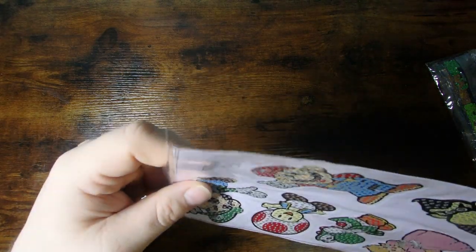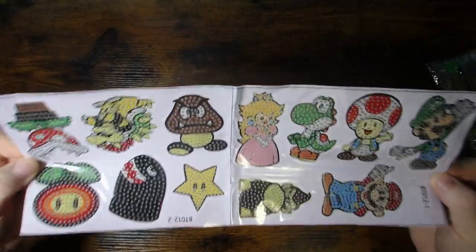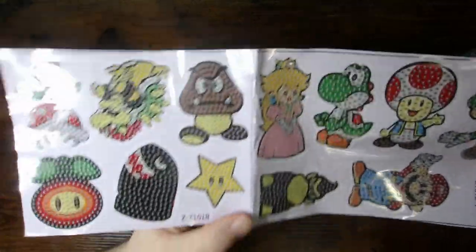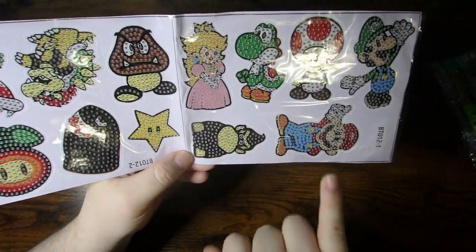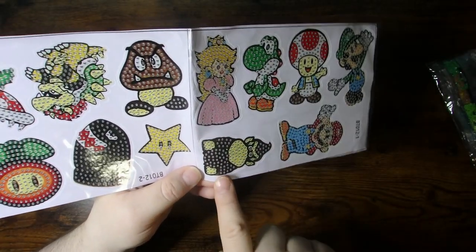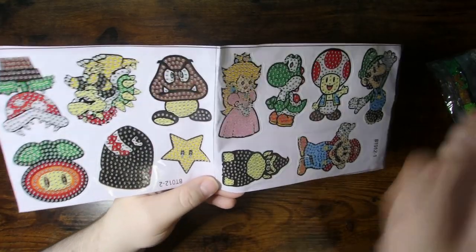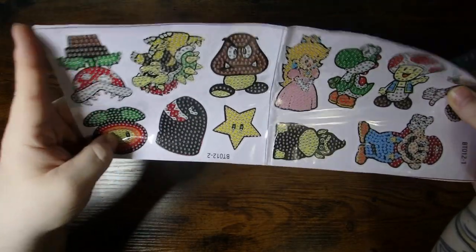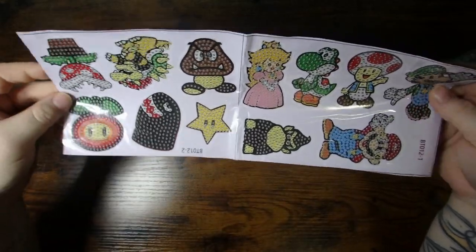And the fun part — and maybe a little bit nerdy — Mario stickers! Could not help myself, had to get these. These were just so much fun. You've got all those different Mario characters: Mario, Luigi, Toad, Yoshi, Princess Peach. You even have Donkey Kong in there. You've got the Goombas and Bowser. And the Piranha Plant, the Fire Flower, the Bullet, and all of those wonderful things.